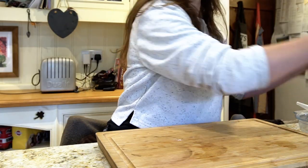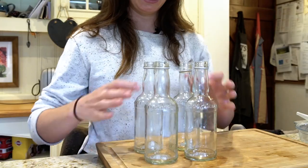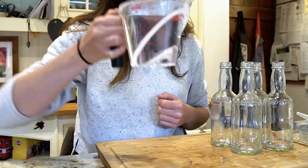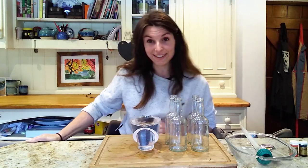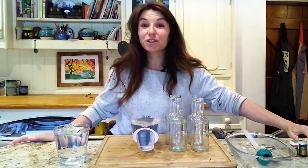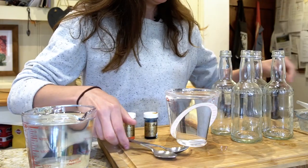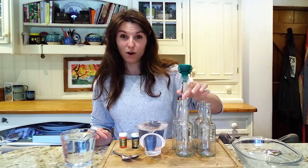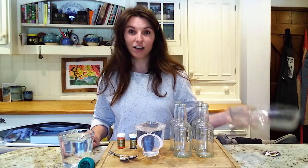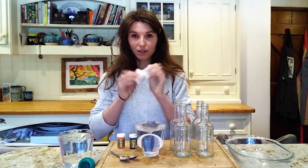The first thing that you're going to need are four bottles that are see-through. They can be glass or plastic. The next thing is some cold water from your cold tap, and some hot water from your hot tap. You're going to need some food colouring, some teaspoons to mix it in, something to get that water to the bottom of your bottles — I am using half a turkey baster — a tray to catch some drips, and a couple of pieces of thin cardboard as well.